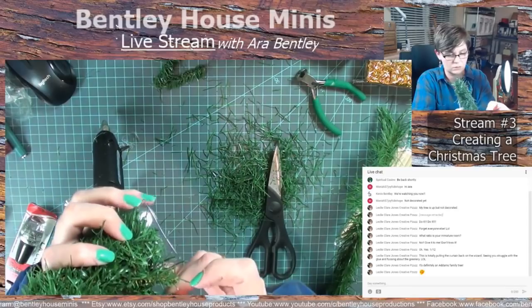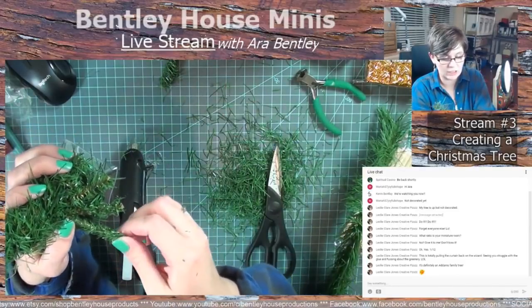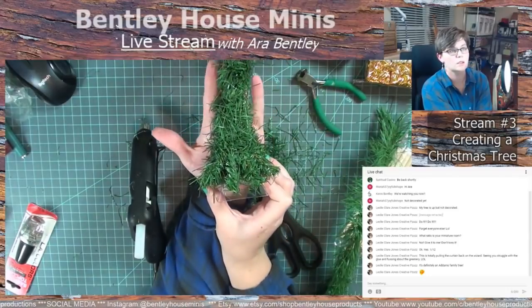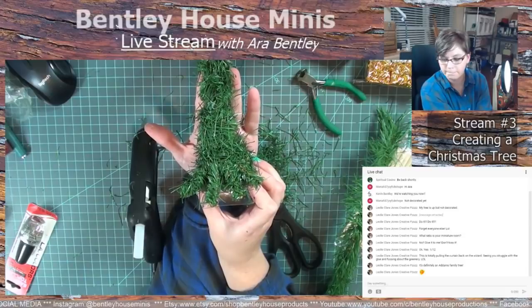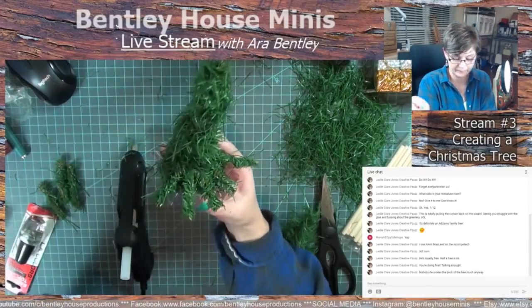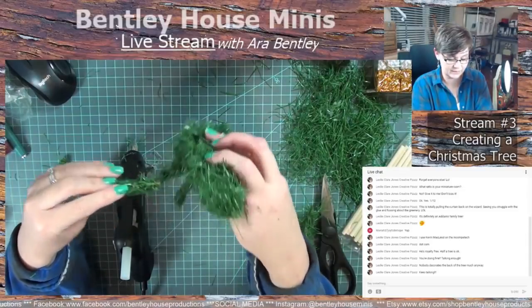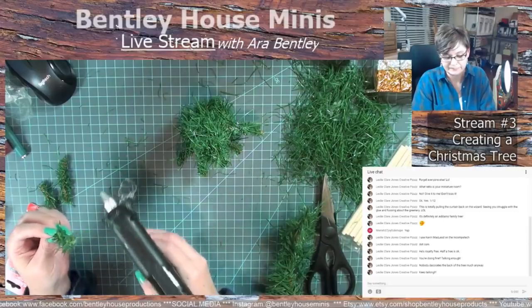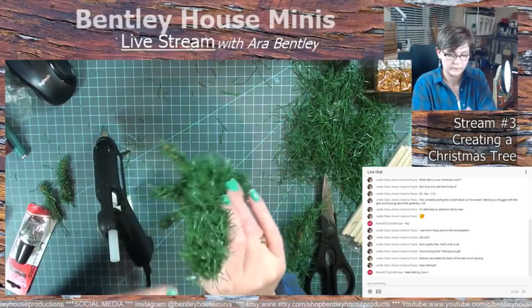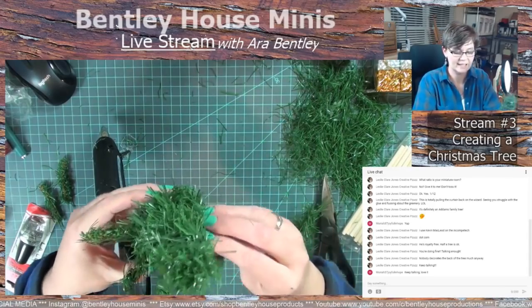I don't know how many layers of these I'm going to do — I don't want to be here all night. Do we want to make a whole tree or just a really good half of a tree? Like if this was a wall and I just made the tree so that it goes up against the wall. Or does that just me being lazy? The back of my tree is not decorated — except for the ornaments that you don't really want anyone to see. Does anyone have those ornaments where you're like, I can't throw this away, but I really don't like it?